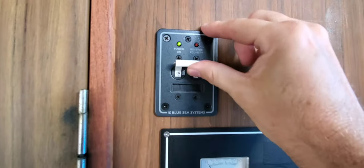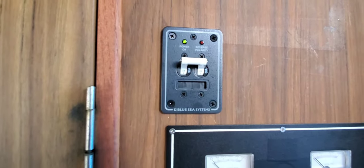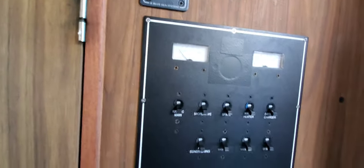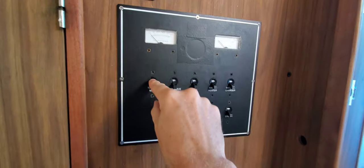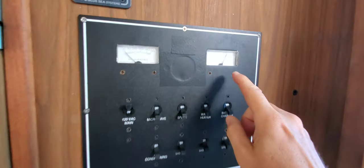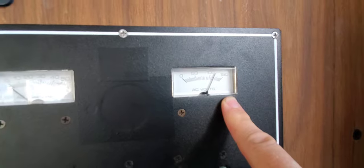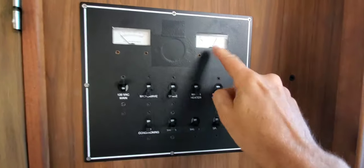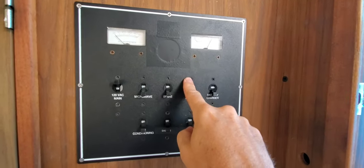Let's turn this on and see what happens. All green — that means this dock is wired correctly. We can now apply power to the main AC panel, so we flip the main switch on and the AC voltmeter jumps up to around 120 volts.